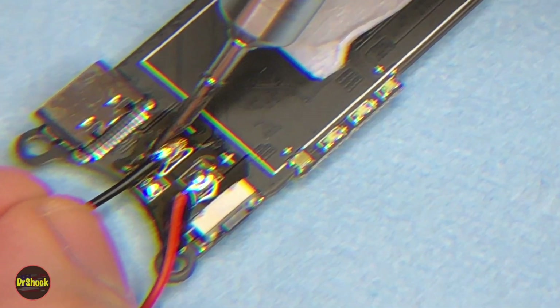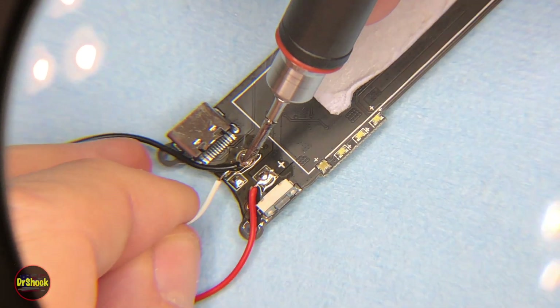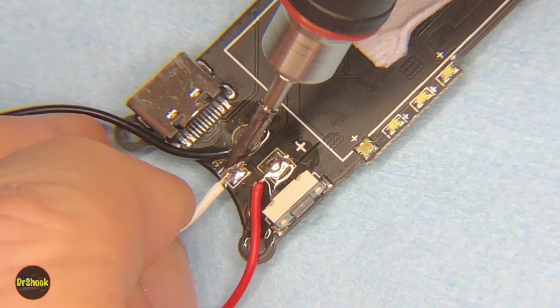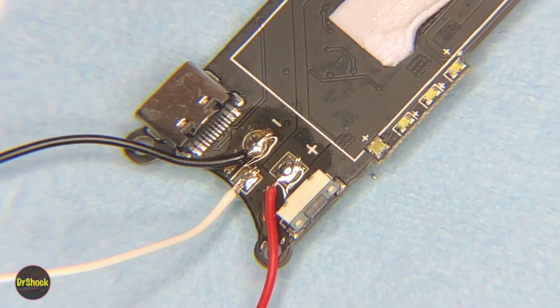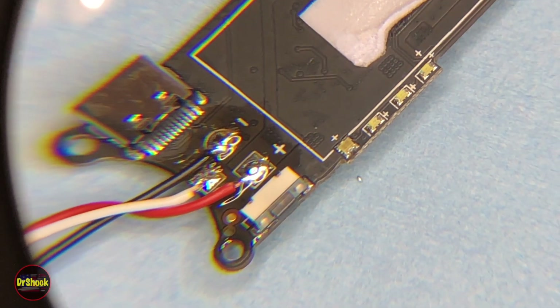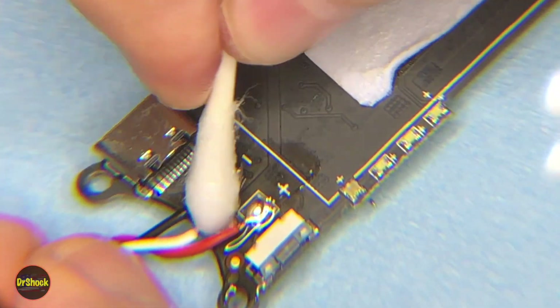I forgot to pull the lead-free solder off, so we're just going to run with it as is. All right, got everything ready to go. I'll let that dry up — no damage to any plastic connectors. We'll take a little IPA here and clean up this flux residue, and then we'll put this back together and see how she is.